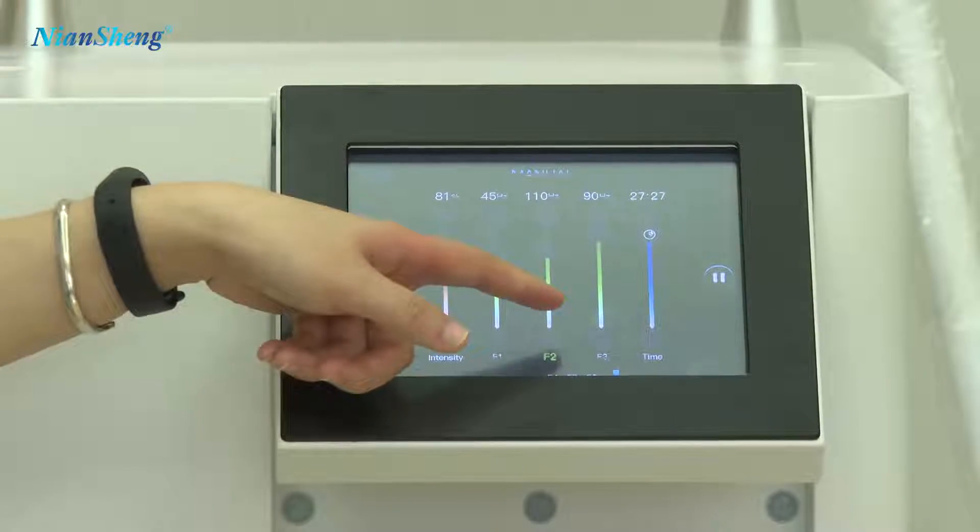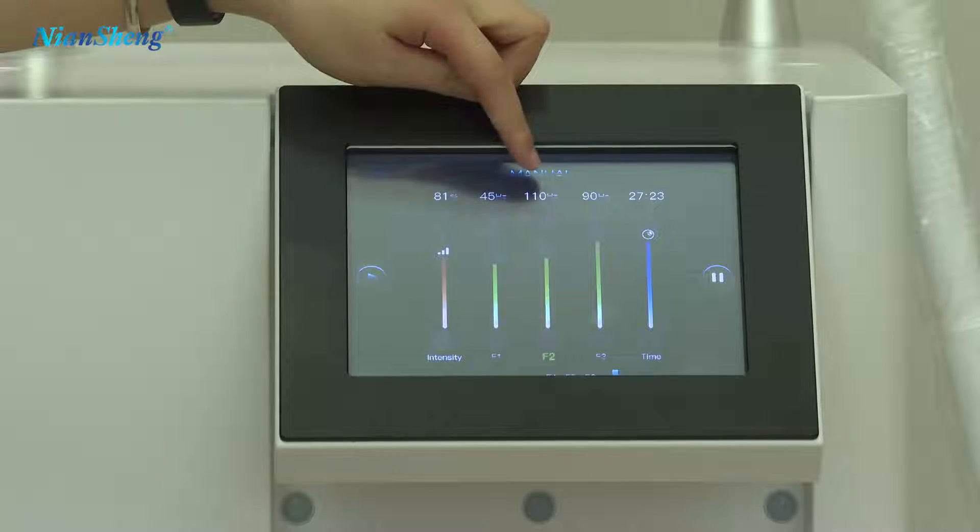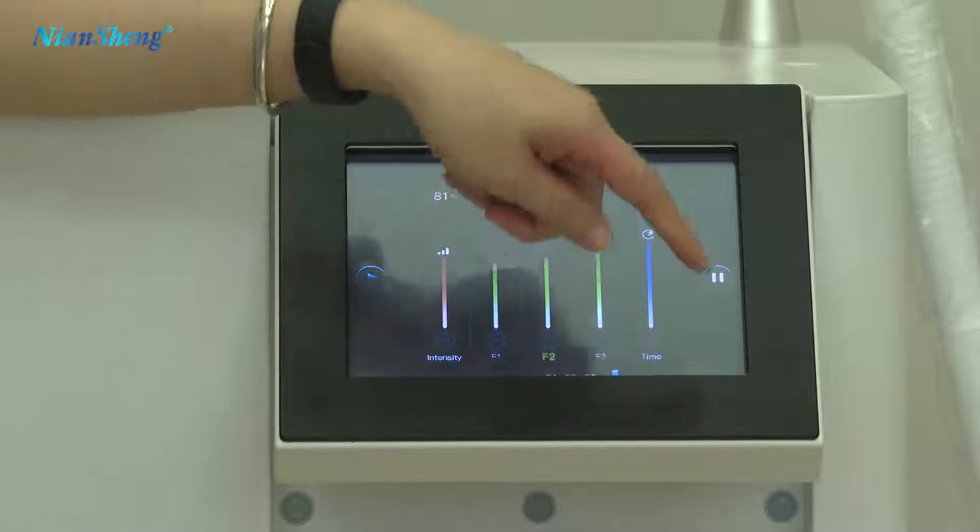Now frequency 2 is working. After that, it will come to frequency 3.